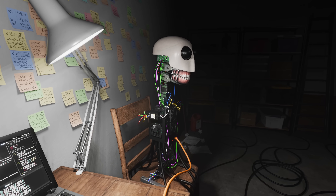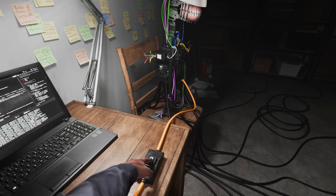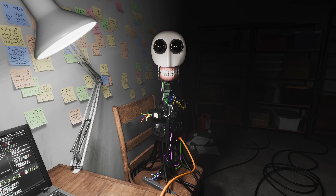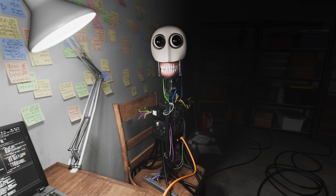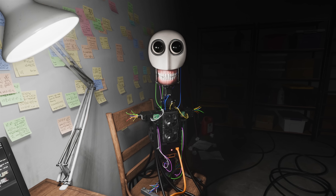All right, so this is going to be test number one of Elber the Robot. Powering on in three, two, one... Hi there. Can you tell me your name? Well done.